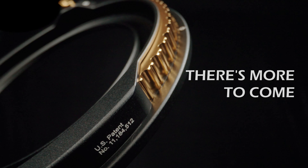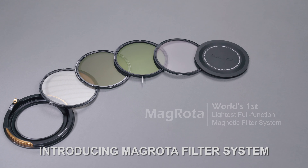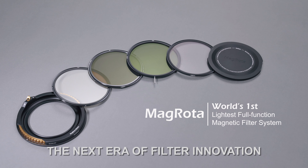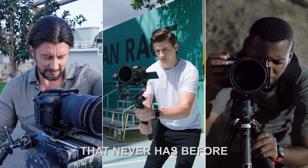There's more to come. More creative innovation. More technology. Introducing MagRota Filter System — the next era of filter innovation. Ready to bring creators the integrated full-function filter experience that never has before.